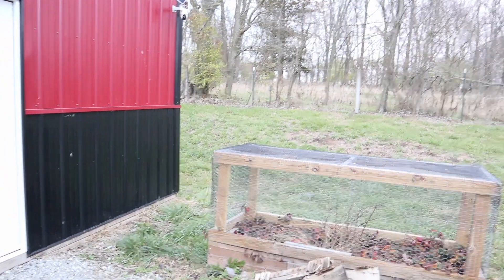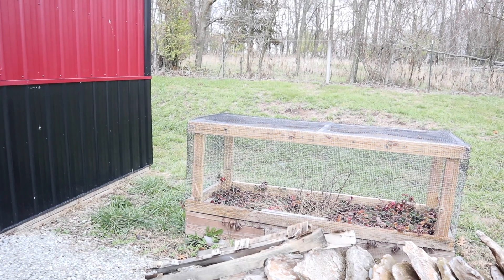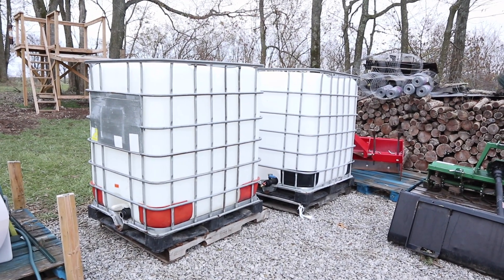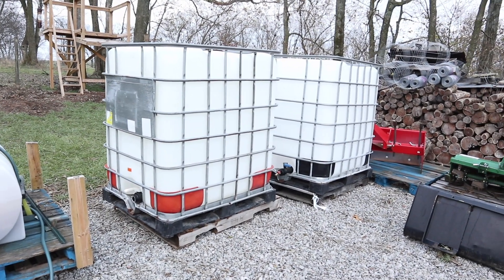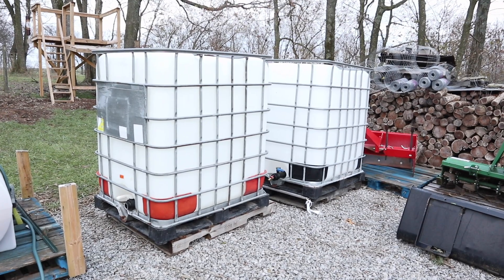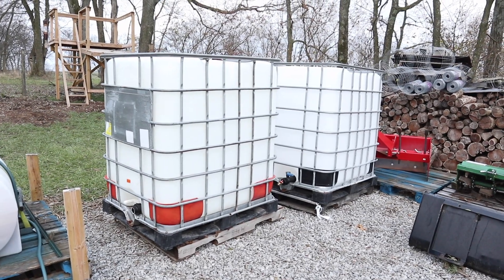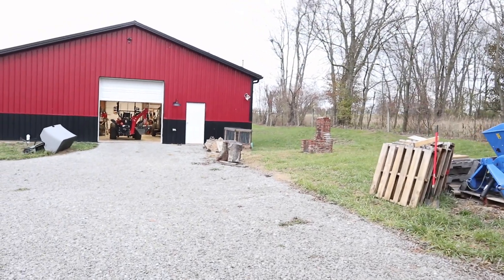In preparation for that, at a recent auction I did make a buy — these two 330-gallon totes that I purchased from the winery next door. I do think I want to pick up one more somewhere, which would get me pretty close to a thousand gallons of water storage. But first I've got to do some preparation over here at the barn to get ready to hook those up later this spring.